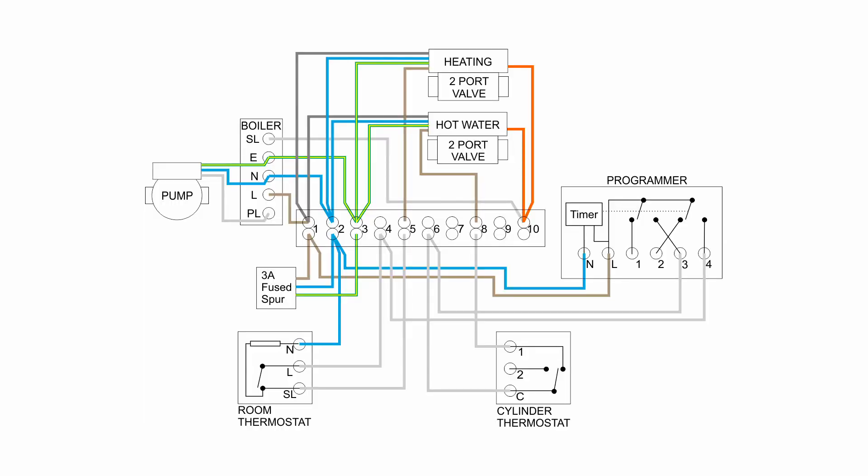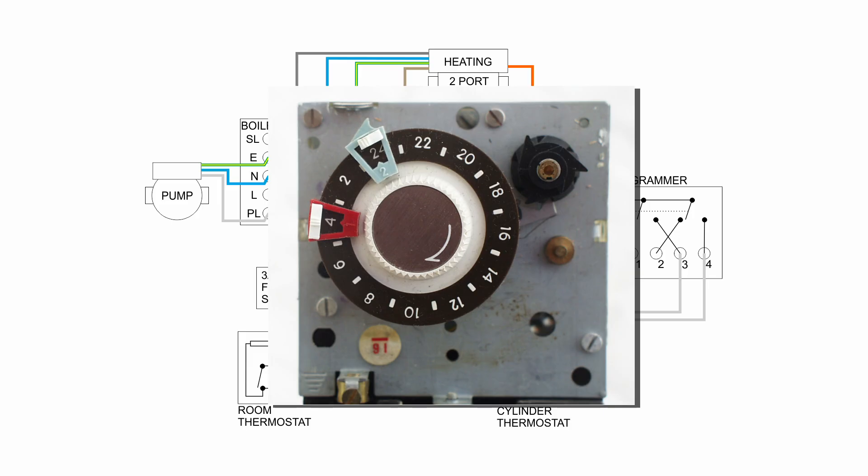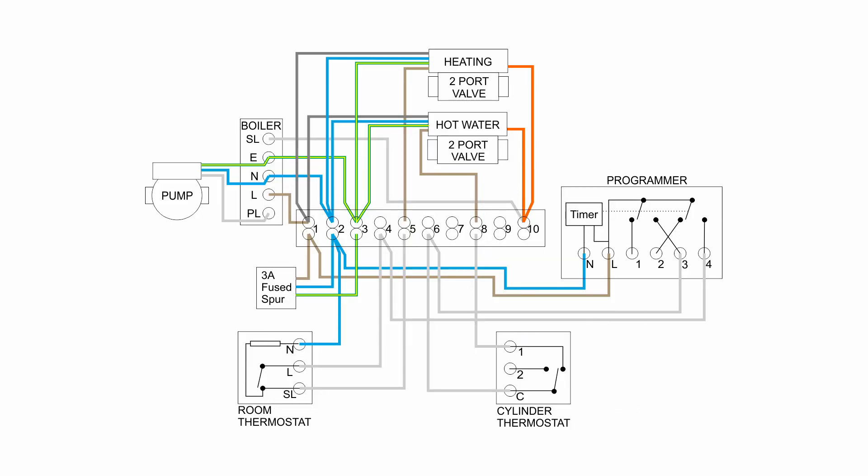I'll start here with a diagram of the wiring for a typical S-Plan system — the one where you've got two valves, one for the hot water and one for the heating. On an existing system it's likely to have some kind of programmer or timer, ranging from a fairly modern item to a mechanical one from 40 years ago. It takes in a power supply on line and neutral, then has outputs which are switched on and off depending on whether you want hot water or heating. The room thermostat is wired into the output from the programmer for heating, so for the heating to actually work you need both the programmer saying heating is required and the room thermostat saying heat is required. If either one is turned off, you won't get any heat.